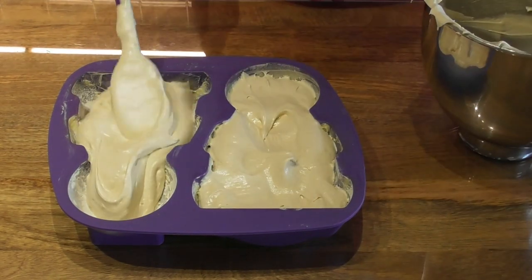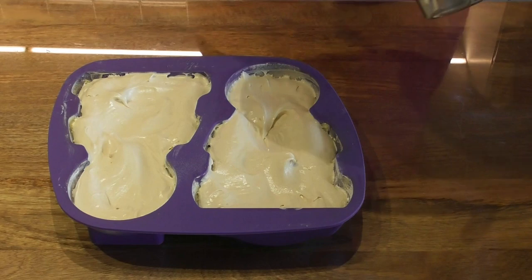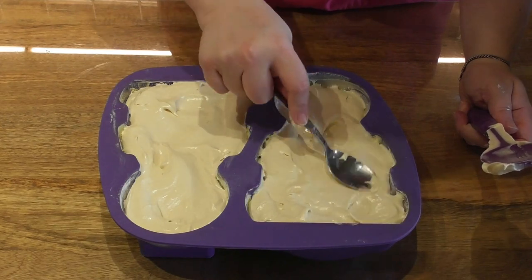I shall leave a link to that for you in the description below this video. You want to place this in the oven at 170 degrees centigrade for approximately 50 minutes.